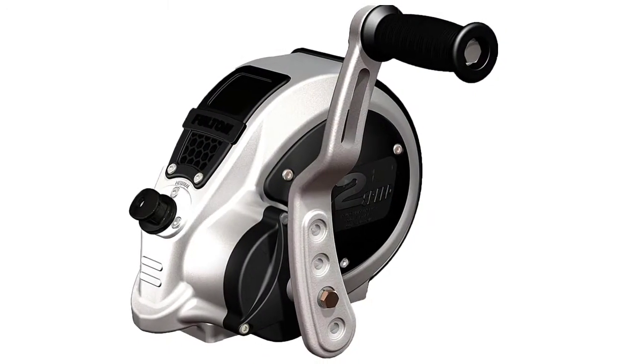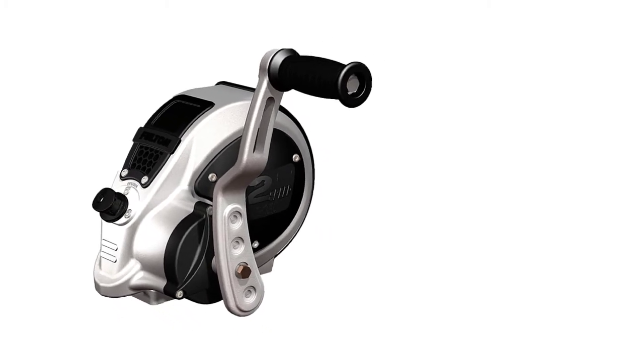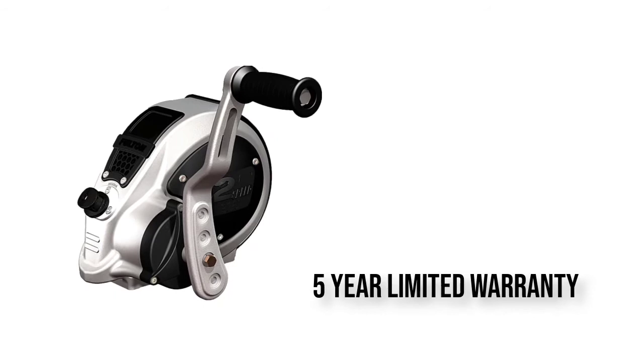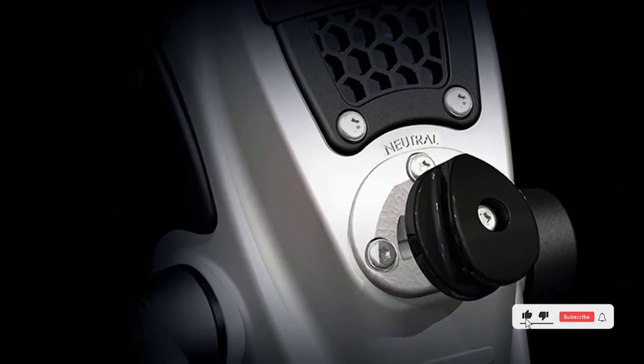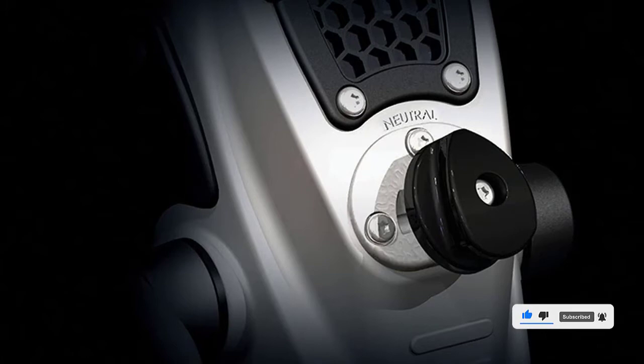It's not hard to see why it regularly tops the best sellers list. This sleek looking manual boat winch is made from a smart one-piece aluminium frame with a tough aluminium handle. It features an all-enclosed design which keeps the elements out but keeps all of the good stuff in.